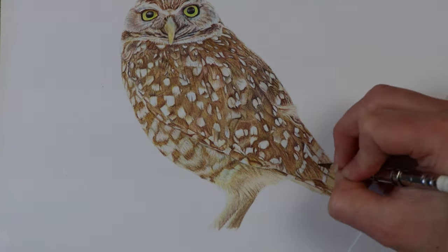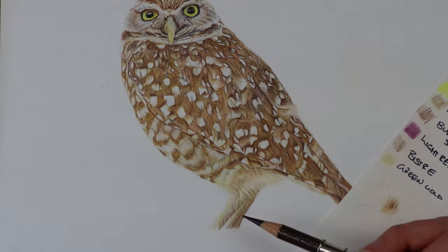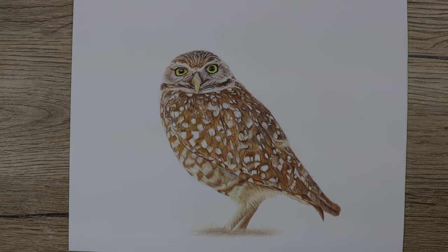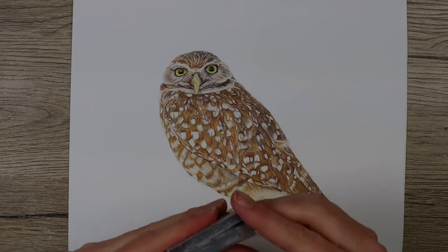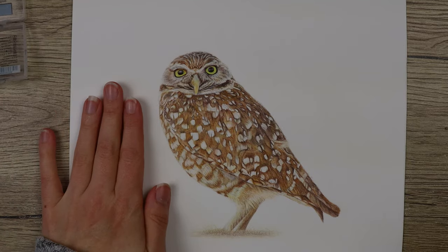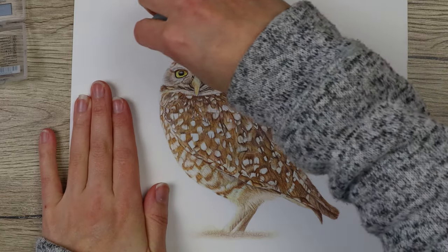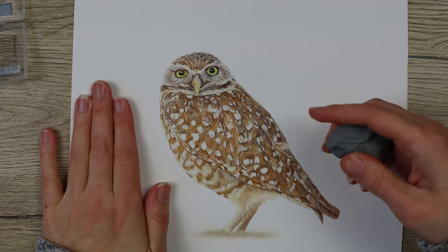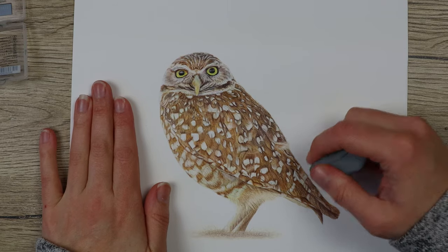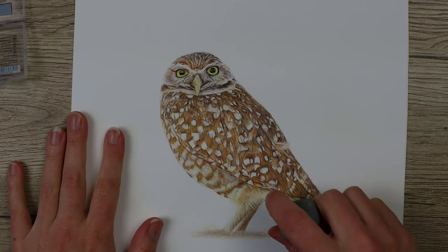My recommendations on a piece like this: make sure you have a really good outline, because that makes it easier — it's like a puzzle having to put together all the little feathers, and a good outline will make the process so much easier for you. Also, just understand that this will take a long time — it's not something that will be quick. Take your time and work through it step by step, and at the end you can assess all your values and see where you need to go darker and fix up your final piece.